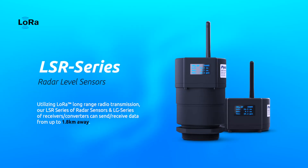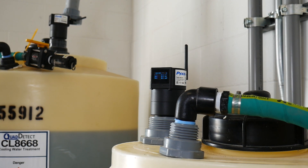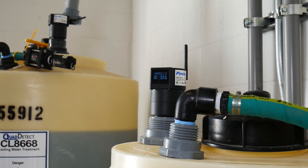Hey everyone, Jake D'Eck with Pixis Lab, and today we're super excited to finally launch our LSR series of radar liquid level sensors. This new product line offers a variety of radar-based level sensors that are ideal for water level monitoring, chemical tank level monitoring, and a wide variety of other process-related liquid measurement applications.